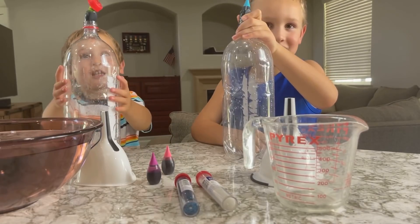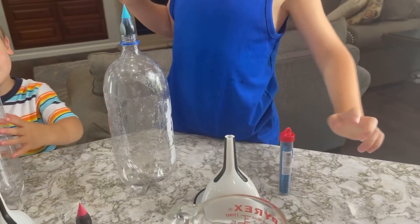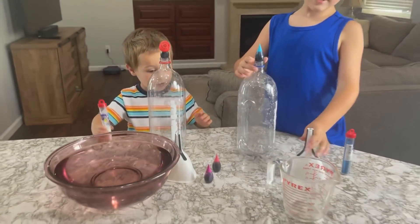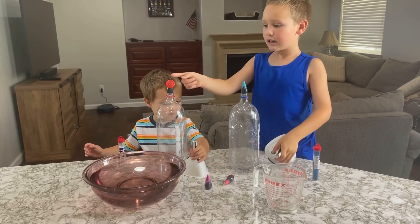What do you need to make the tornadoes? We've got food coloring, we've got a bottle, glitter, a cup, water, and this. That's called a funnel. A funnel, yeah. We've got a funnel and a cap funnel.